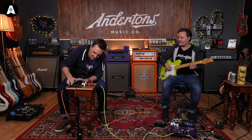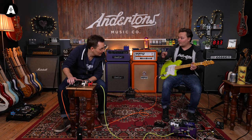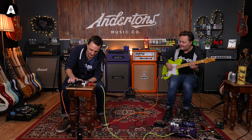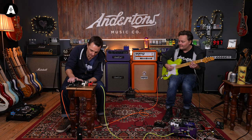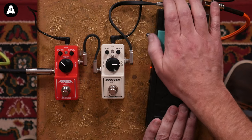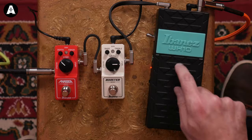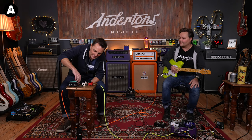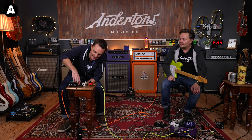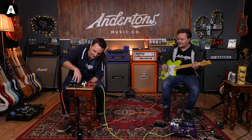Let's try the bass setting — that gives more wah sweep as well. That's good. It's a shame we didn't have this for our blindfold wah shootout recently. Let's try switching between true bypass and buffered mode in standalone to see if there's any audible difference.